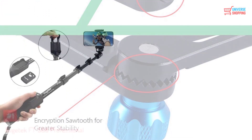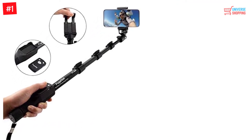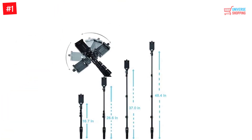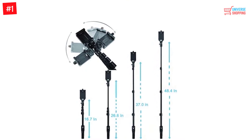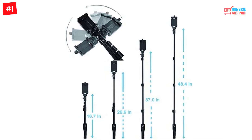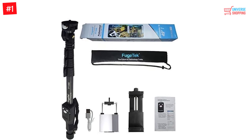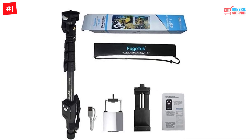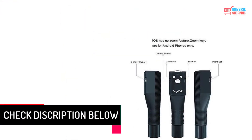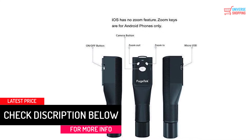Number 1: Fugetek FT-568 Professional. The Fugetek FT-568 professional is a super long selfie stick at 49 inches when extended, suitable for wide angle shots and fitting large crowds or landscapes. You can adjust it to any desirable length in between. It fits all GoPro models and other smartphones and is also drop safe. It features a Bluetooth remote control with a rechargeable battery so you can click, zoom, and more. It is mountable on a tripod and weighs only eight ounces.